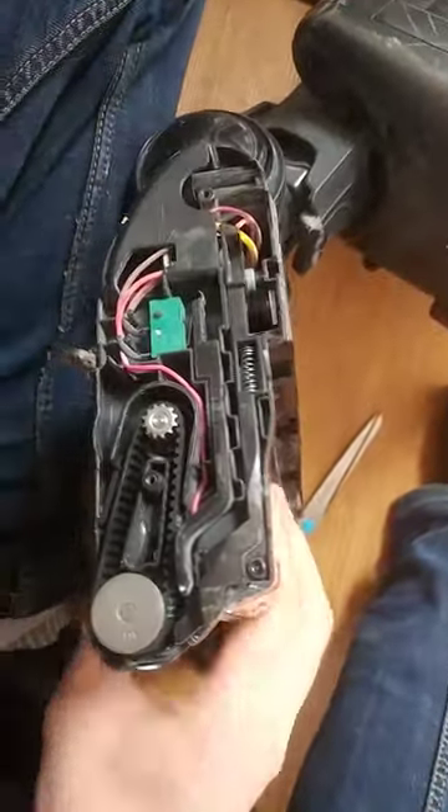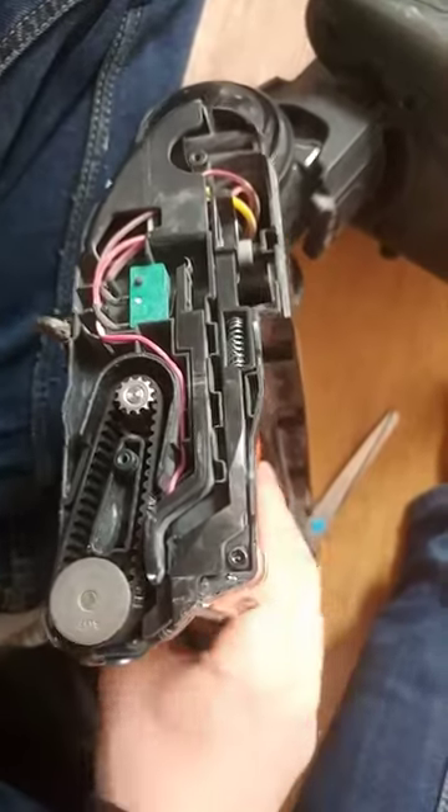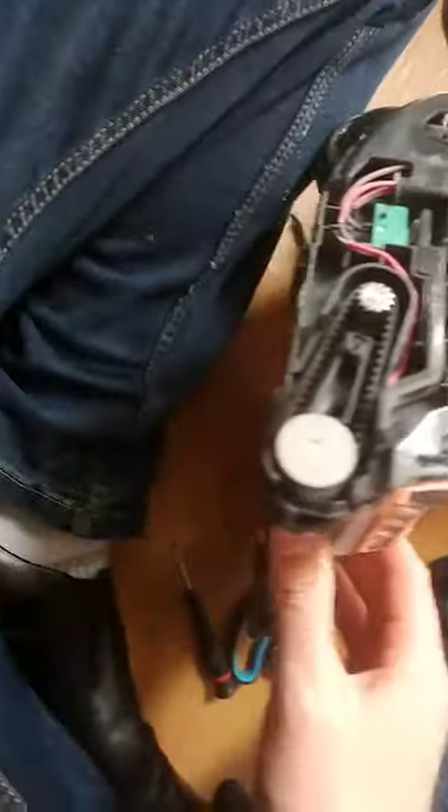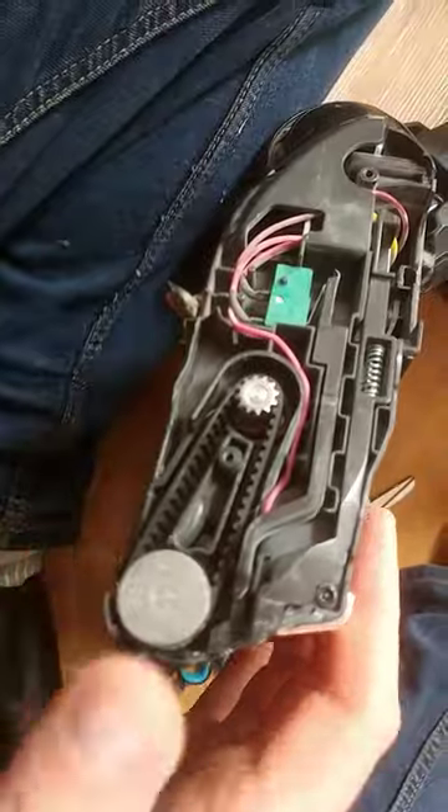Here we've got the Shark Powered Lift-Away. I've just installed a new belt on it — it's the front orange roller, which I don't know what I've done with, but I'll find it in a minute.